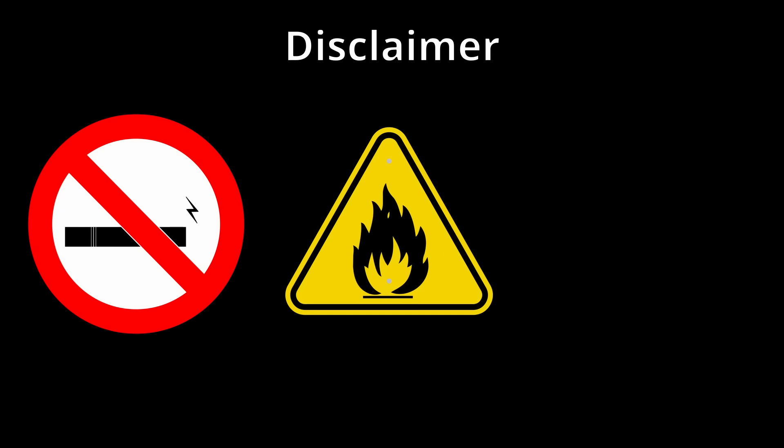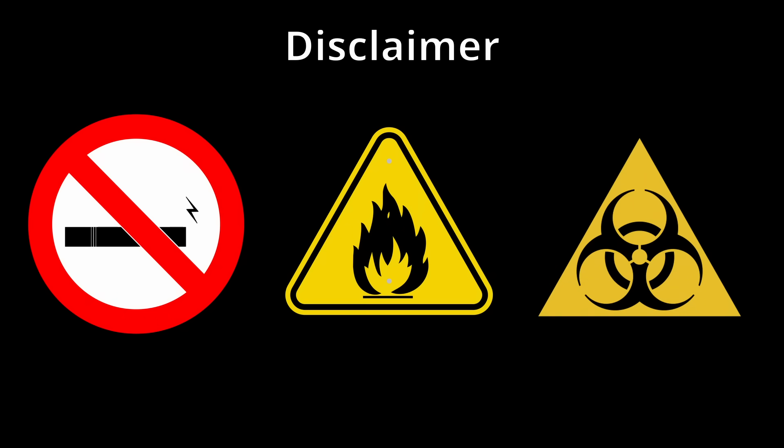A quick disclaimer before we start: I don't endorse or encourage vaping, and all material here is for entertainment purposes only. Lithium batteries are extremely dangerous when improperly handled and can result in fires and explosions, and as we are handling used discarded vapes, they should actually be treated as a biohazard. This video is not a guide and you should not attempt any of the following unless you're a professional and acting at your own risk.